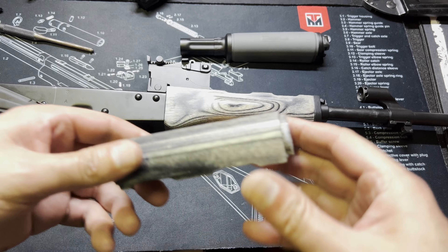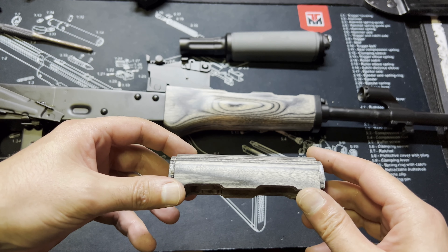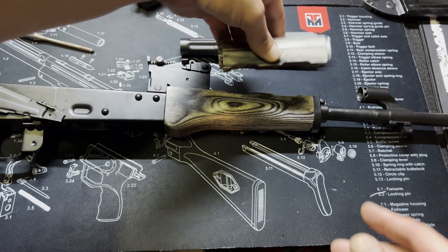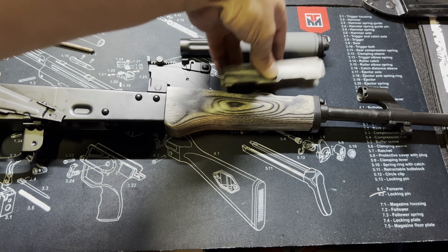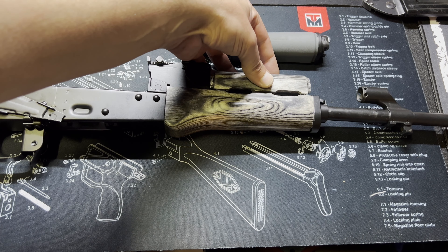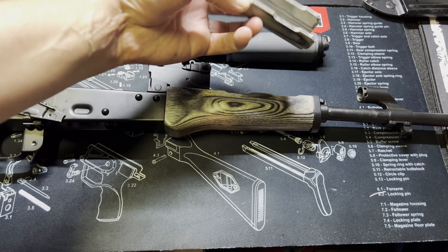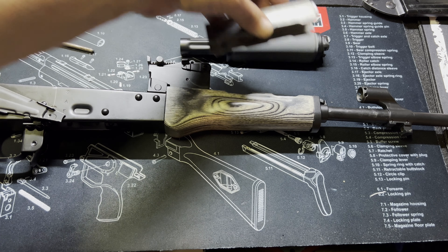I grabbed the other piece from the other room, so we're going to go ahead and pop this on. Keep in mind there is a specific orientation to this piece of wood — if you do it the opposite way it's not going to fit right and it's going to look real funky. Make sure you orient it correctly. In this case, this piece goes towards the front.